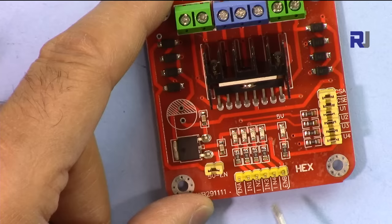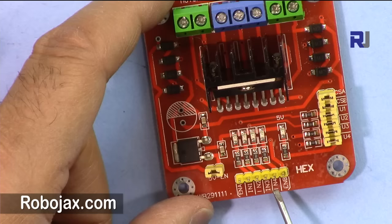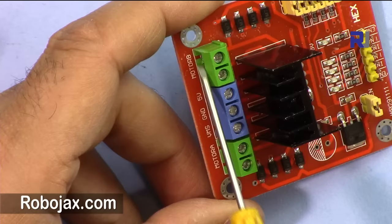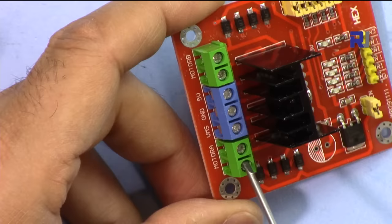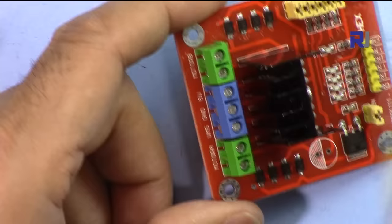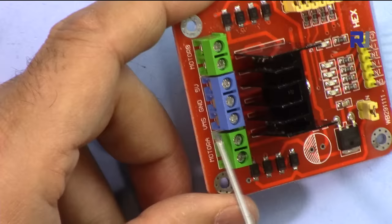We also have pins IN1, IN2, IN3, and IN4. IN1 and IN2 are the two inputs for one motor winding: if IN1 is HIGH, IN2 must be LOW, and vice versa, so current flows through the winding. The same applies to IN3 and IN4 for the other winding. The microcontroller handles this automatically. The logic operates at 5V. There is also a VIN pin, a 5V output pin, and a ground pin.